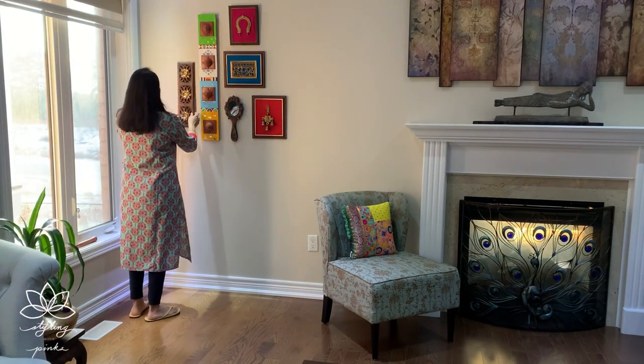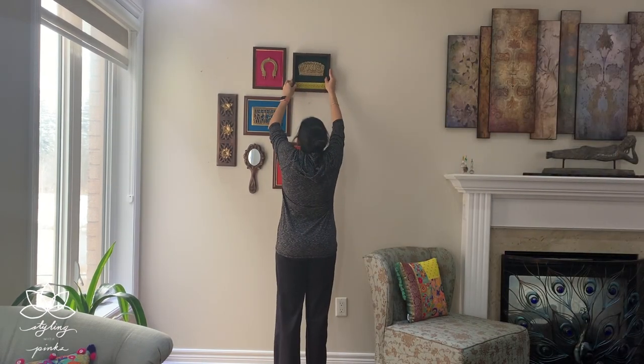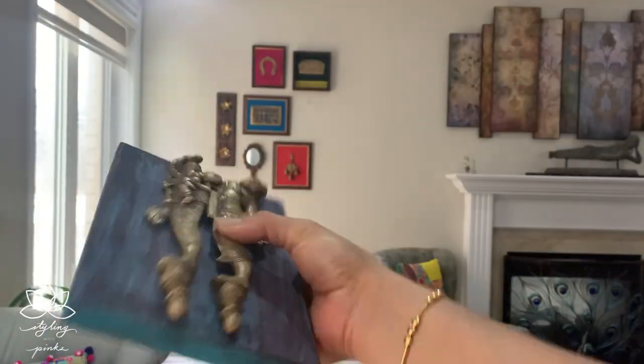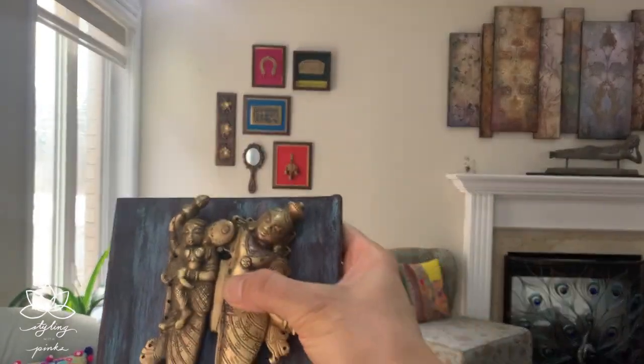Next comes our shadow box frame, and if you noticed, I have already removed the not-so-matchy frame from here. Now here comes my favorite distressed DIY frame — the details of making this frame are in our previous video, and you can find the link in the description box below.